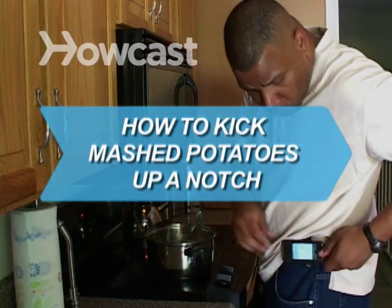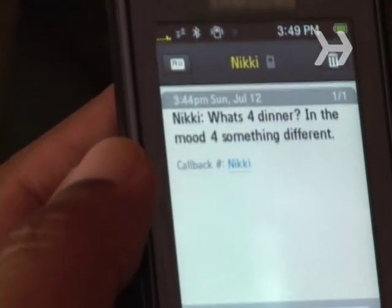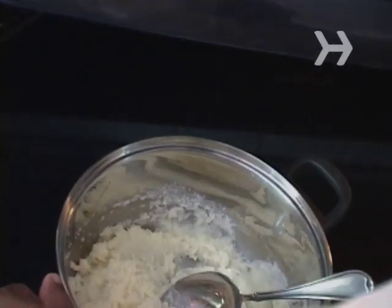How to kick mashed potatoes up a notch. Beaten spuds taste great with a little butter and salt, but with a dash of creativity, you can really liven them up.